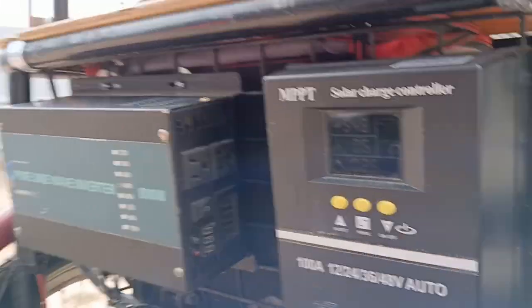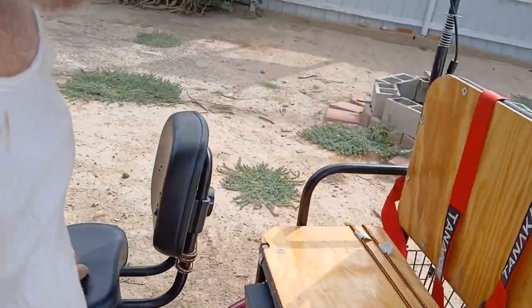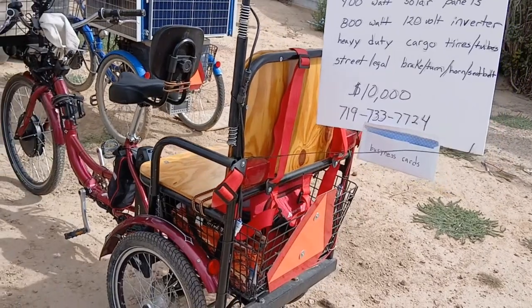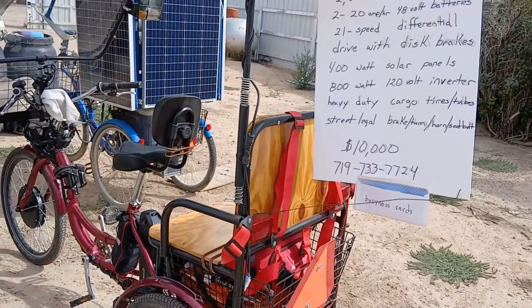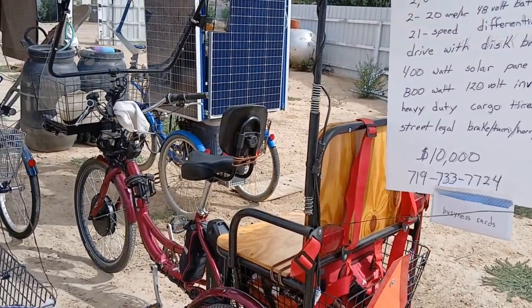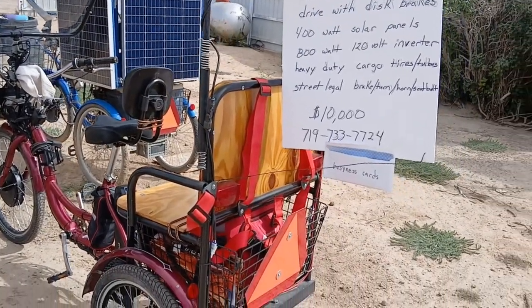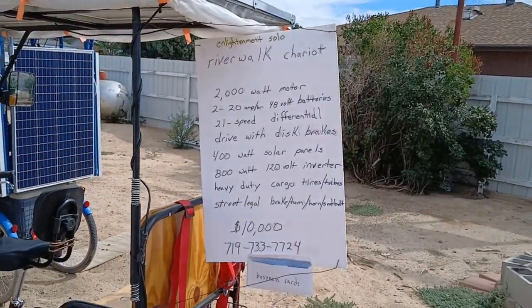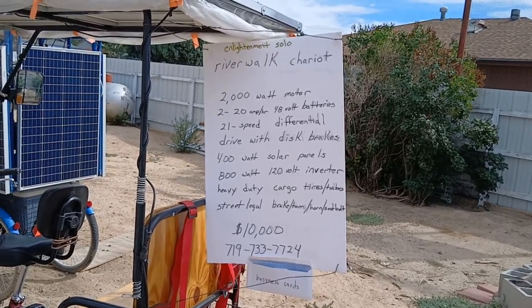I had to get two new batteries, and luckily the price went down on them. We got them in yesterday evening, got them mounted this morning, and got everything checked out and readjusted right where it's supposed to be.